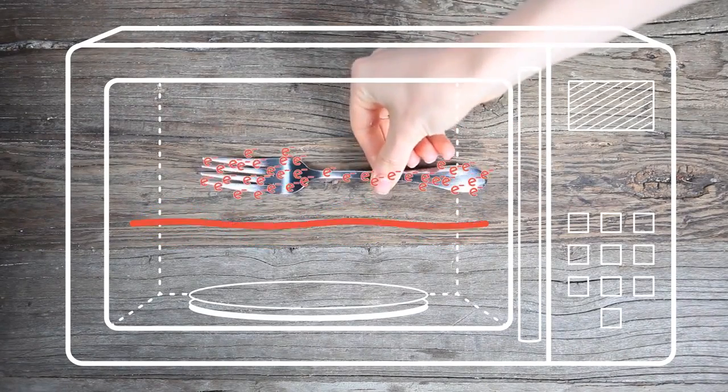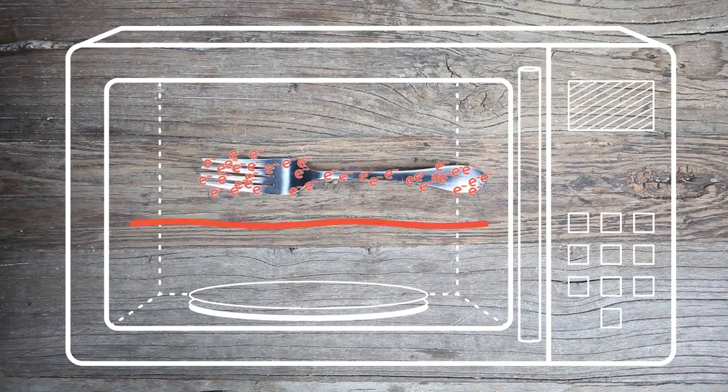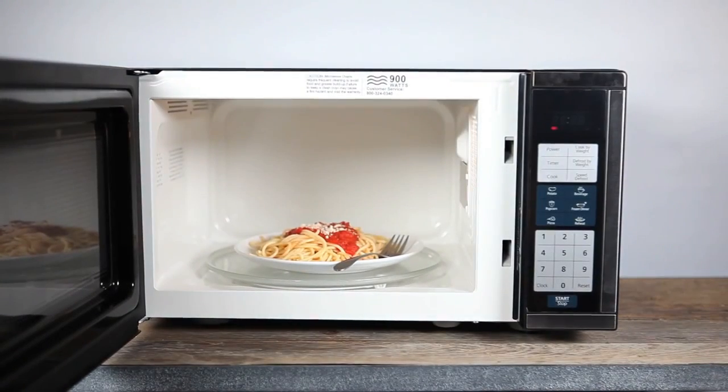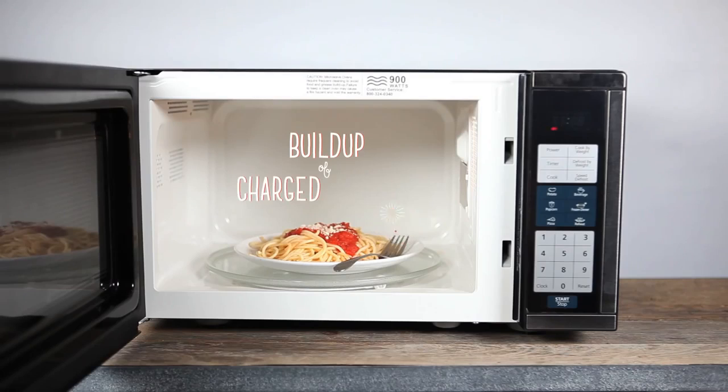Put metal in there and the microwaves will cause the metal's electrons to move. These moving electrons can produce sparks and heat. When you're cooking food with metal in the microwave and you see sparks flying, that means there's been a buildup of charged particles.